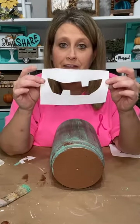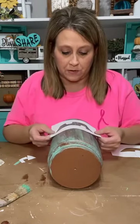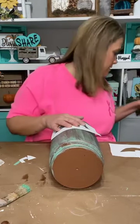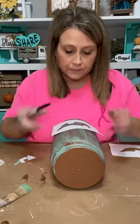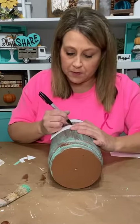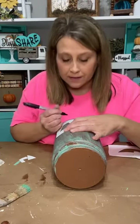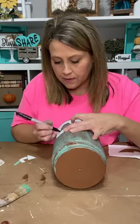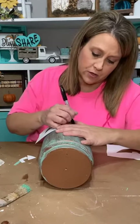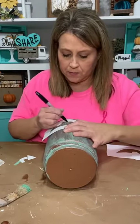I cut it out and I've got my face. Now I'll throw that away. I'm putting some eyes up here. I hope y'all are going to try this one to go along with your Rustys. If this one's going to be a girl, we might need to name Rusty something like Rustina. Make sure I've got them even. Kind of just went with a traditional face. Look how good that's going to look once it's painted.